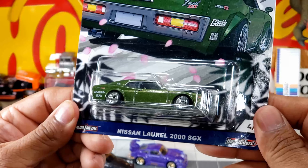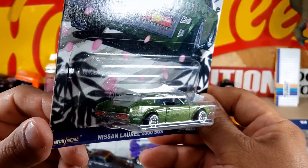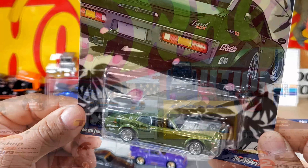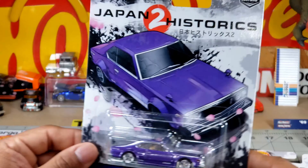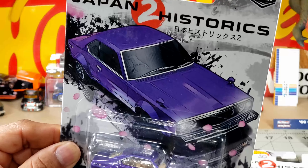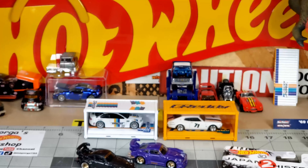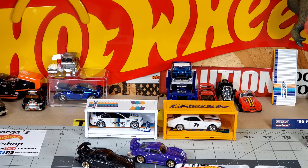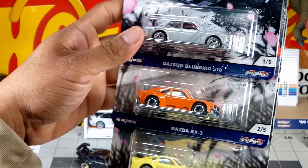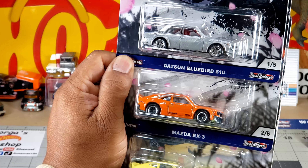Nissan Laurel 2000 SGX. Nissan Skyline C210. Well guys, here we go again — wow, wow, definitely wow. These are so cool.